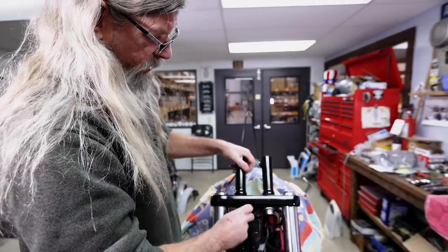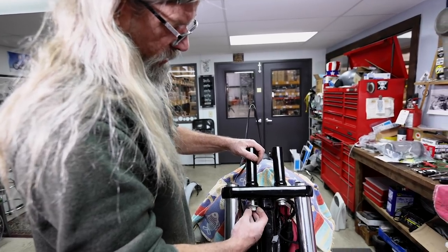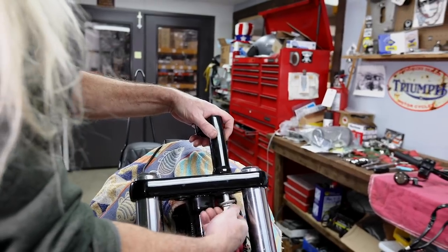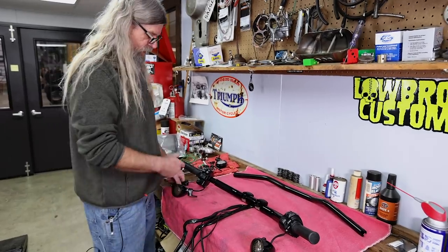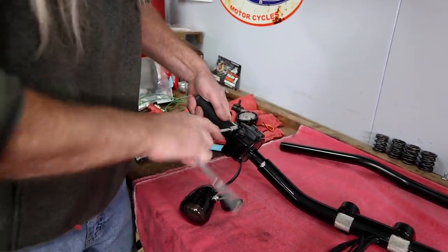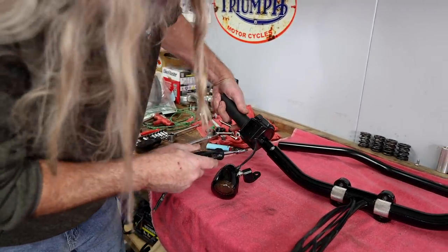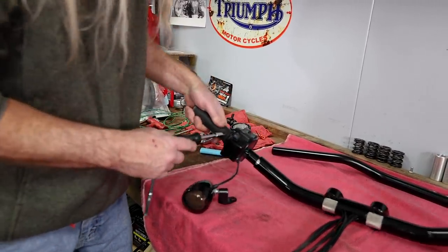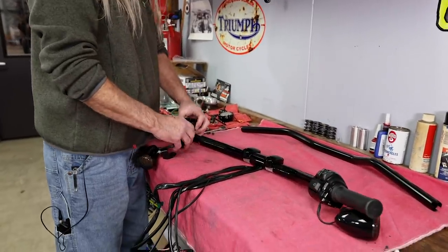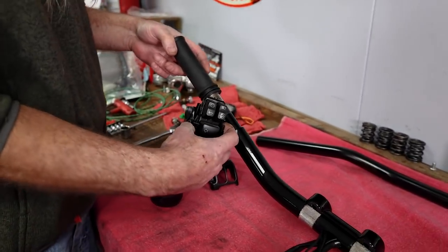We've got these plenty loose — we can just do this by hand now. Be careful not to drop these gigantic risers on the motorcycle. Let's go ahead and take this side off — T25. Cruise control? Wow, that's been a long time since I worked on a Harley. The new Harley — interesting. I've never even taken one of these apart before.